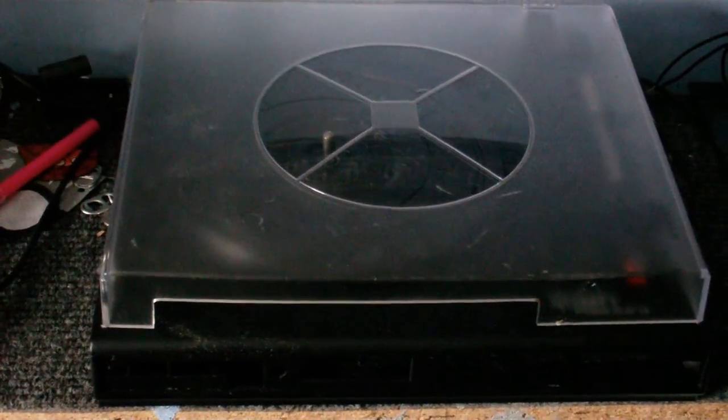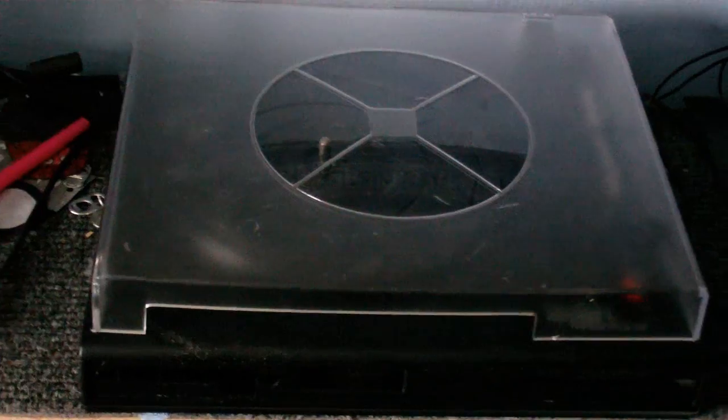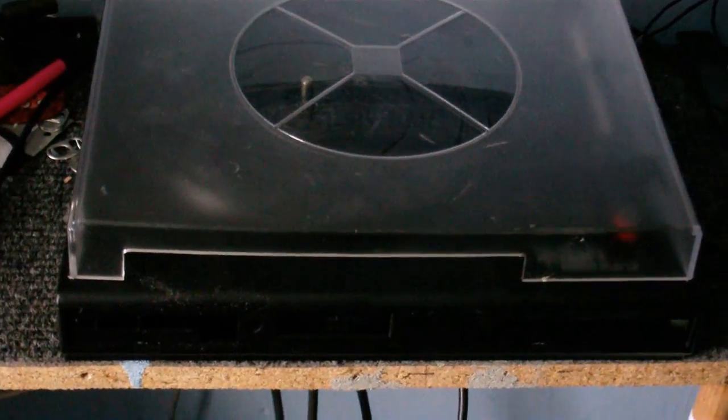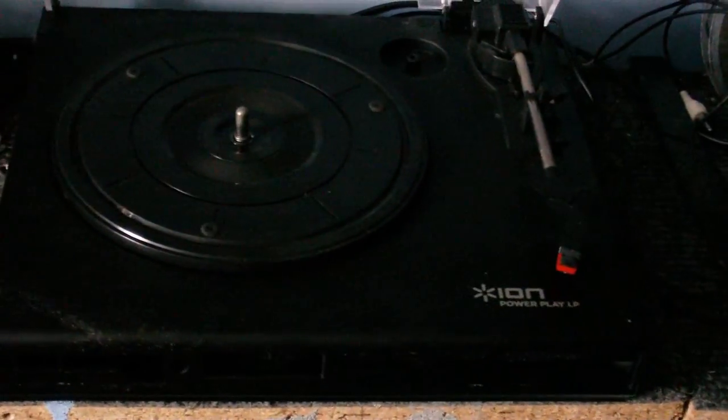Who amongst you remembers this? The Ion USB turntable. I've decided to do a few little modifications to it. It still has the same pickup and the same turntable — the same ceramic pickup and everything.